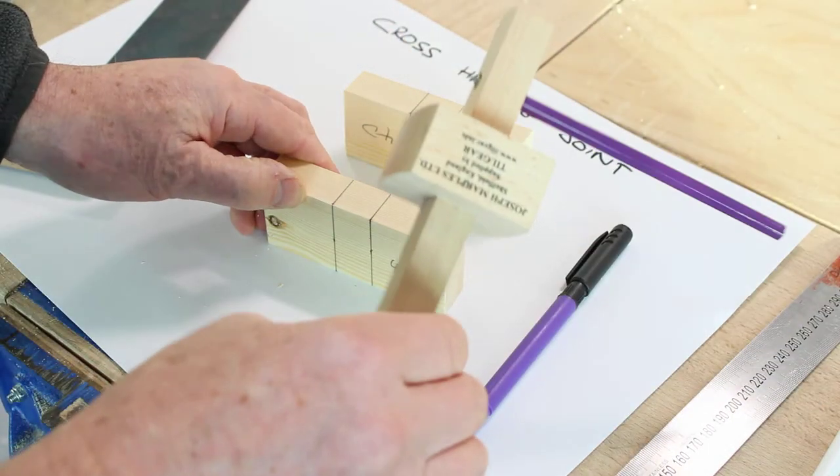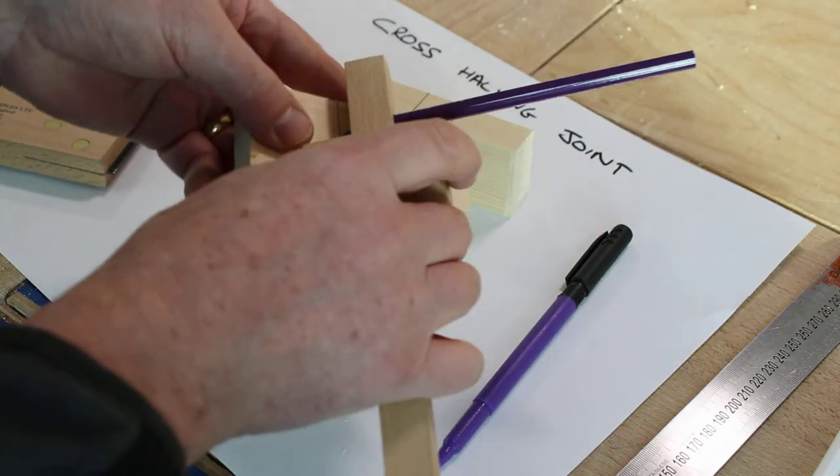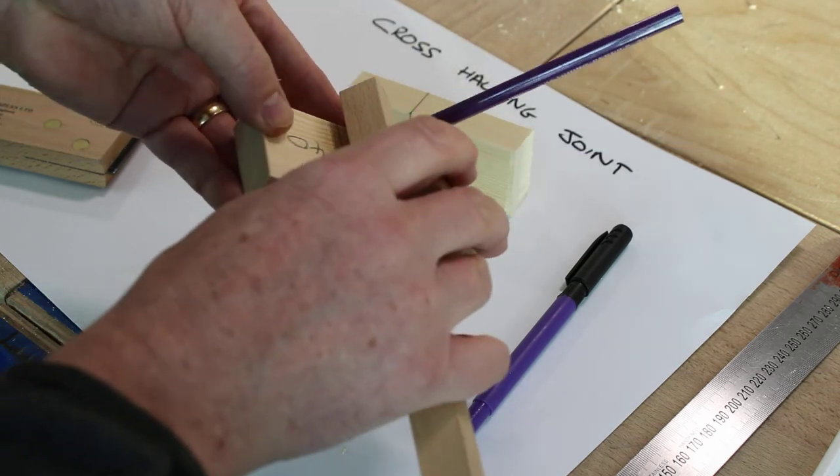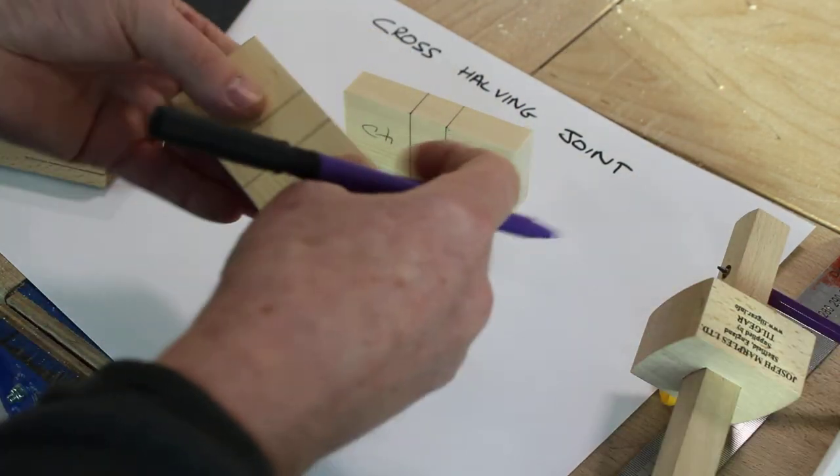Next, we're going to mark halfway down. Then we're going to mark the waist.